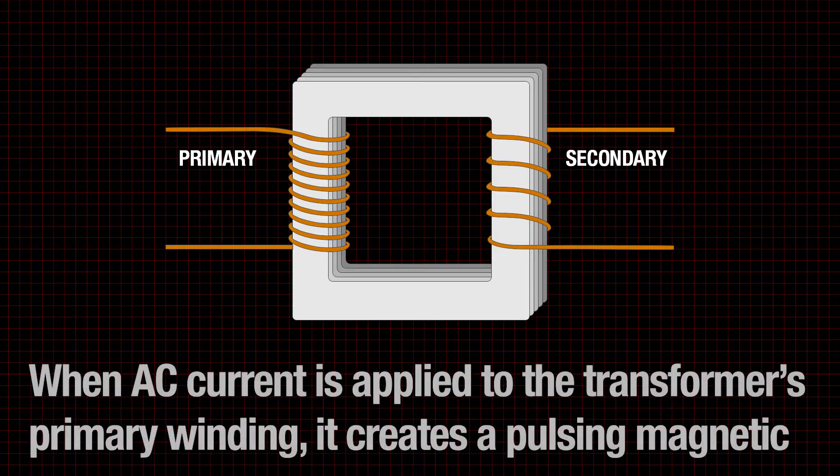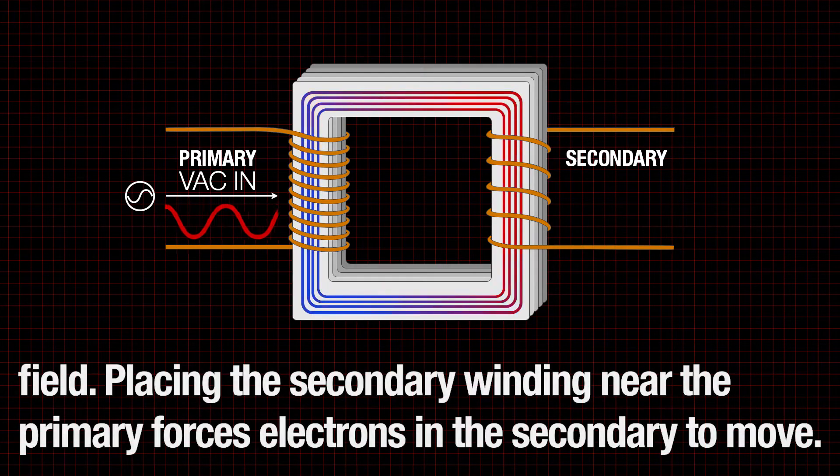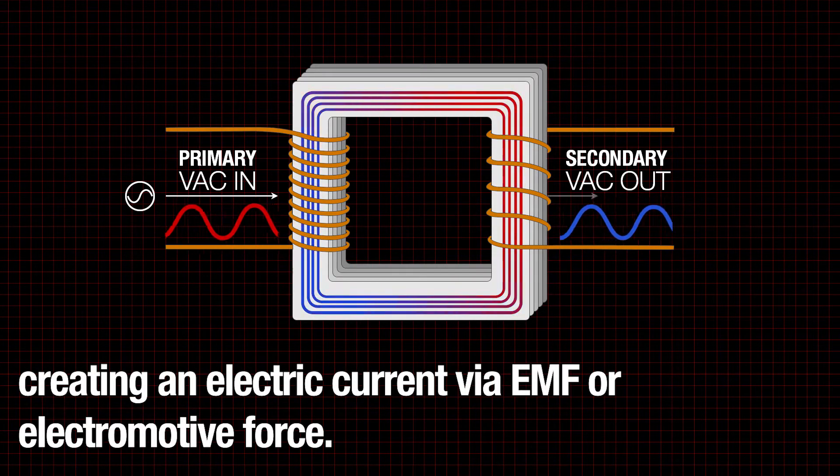When AC current is applied to the transformer's primary winding, it creates a pulsing magnetic field. Placing the secondary winding near the primary forces electrons in the secondary to move, creating an electric current via EMF, or electromotive force.